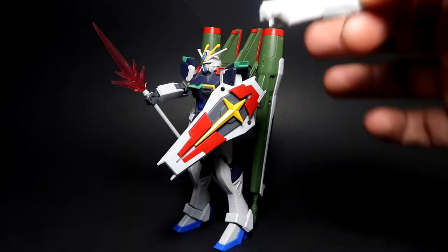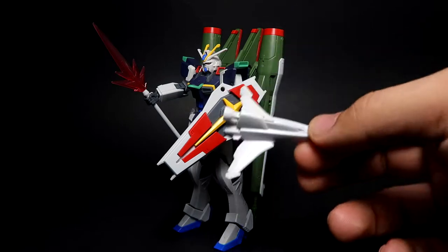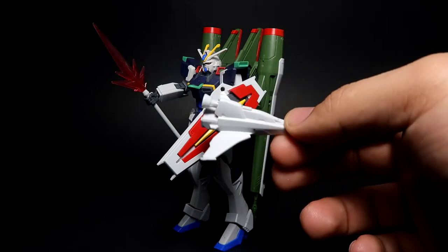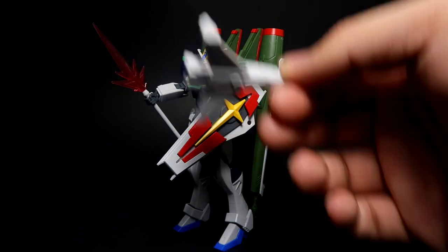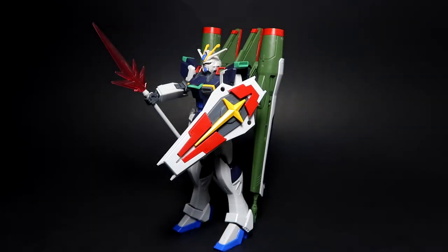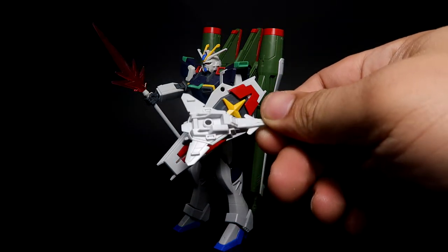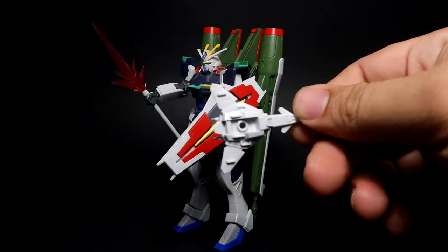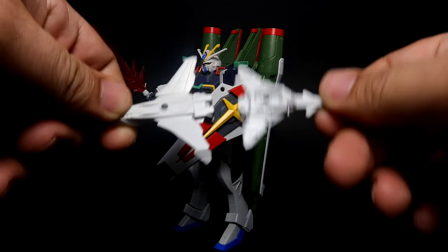You get the silhouette pack here, which is for transformation mode and for the weapons. You get the Force pack, the Sword pack, and then the Blast pack — this is the main flyer mode piece that you attach during transformation. My suggestion is to watch the Force Impulse Gundam transformation mode on YouTube. You also get the core fighter, and both slots are compatible with a basic action base.